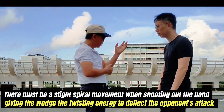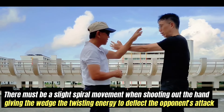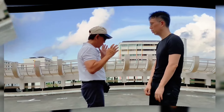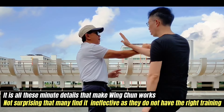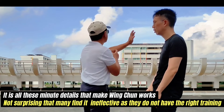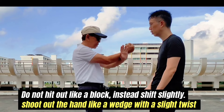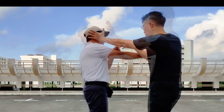There must be a slight spiral movement when shooting out the hand, giving the wedge the twisting energy to deflect the opponent's attack. It is all these minute details that make Wing Chun work. Not surprisingly, many find it ineffective as they do not have the right training. Instead of hitting out like a block, shift slightly and shoot out the hand like a wedge with a slight twist.